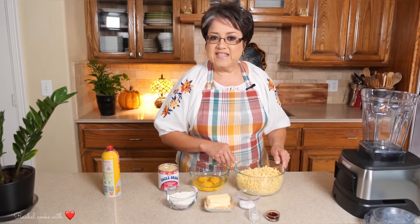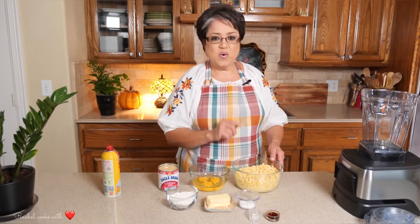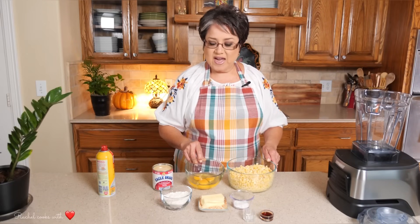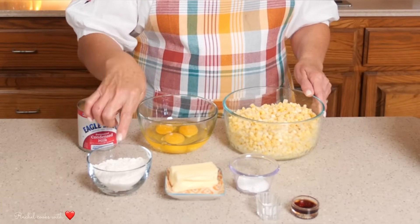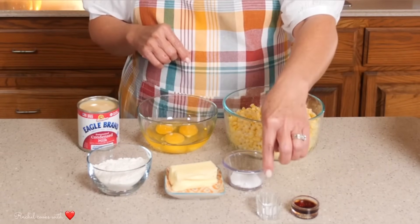These are the ingredients I'm going to be using today to make my pan de elote. I'll be giving you the amounts as I go along and I'm also going to put them below in the description box. In this bowl I have four cups of fresh corn off the cob. You can use canned corn — two cans of 15.25 ounces — just be sure to drain them very well, and you can also use frozen corn but make sure it's well thawed. I've got three extra-large eggs, one 14-ounce can of sweetened condensed milk, some all-purpose flour, regular salted butter, baking powder, salt, and vanilla, and I will be using non-stick spray.